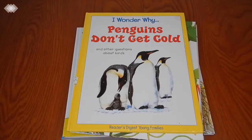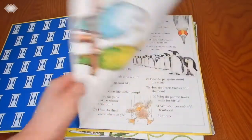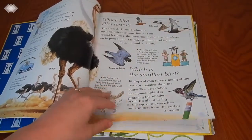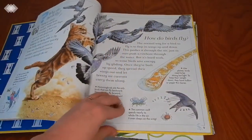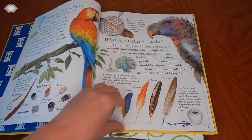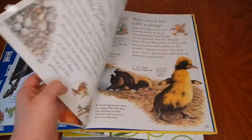Then we have I Wonder Why Penguins Don't Get Cold and Other Questions About Birds, which I picked up at our local thrift store. Just like the title states, it's basically a bunch of Q&As about birds — things like how do birds fly, and why are vultures bald.